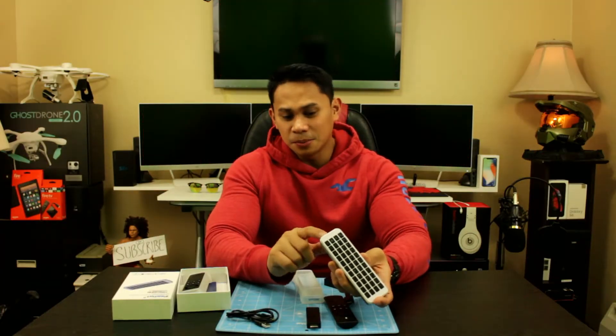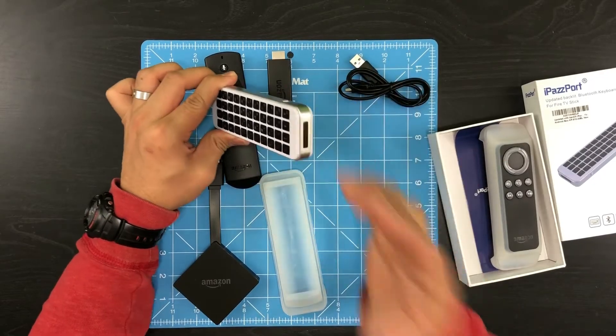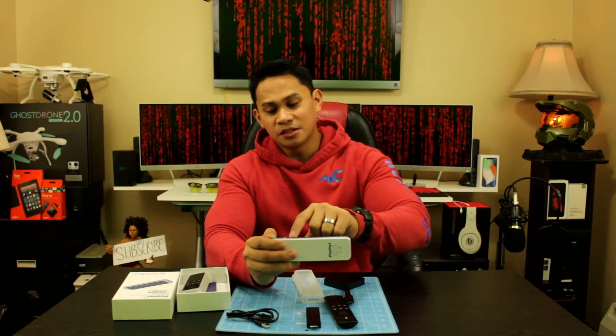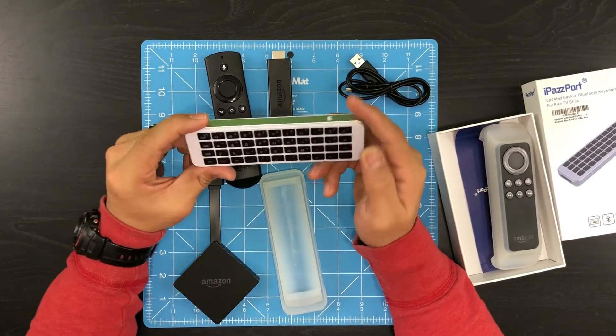Anyway, this is the mini B plug right here for charging your Bluetooth keyboard. And this one right here has a bunch of light indicators that tell you if you're pairing. This is really easy to pair, by the way. This is your power on switch. All you have to do is slide it to the left, and then you'll need to go to your Amazon Fire device and go to settings and add a Bluetooth device.